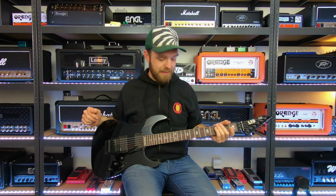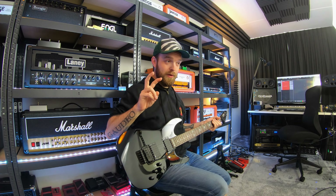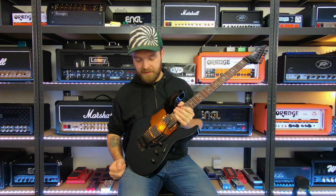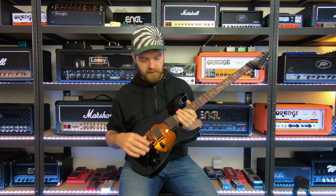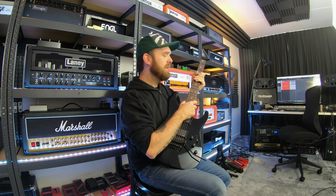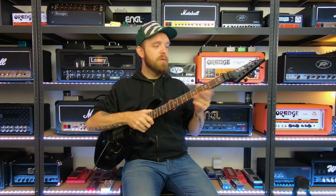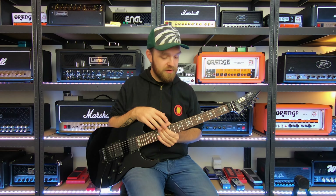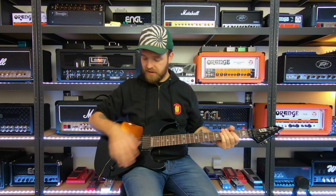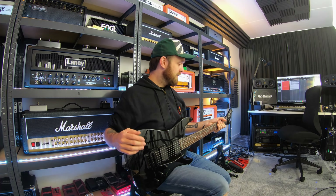This is my ESP LTD Kirk Hammett KH-602 guitar — a very solid guitar. It's the only guitar in my collection with a tremolo or Floyd Rose, but it's very stable and stays in tune well. It has EMG pickups, a neck-through construction with a maple neck and alder body wings. Two volume controls, one tone control, and a three-way selector switch. It has a very fast yet comfortable neck — kind of round but still very skinny — with jumbo frets. It has a reversed LTD headstock and a rosewood fretboard with skull inlays for that classic Kirk Hammett look.